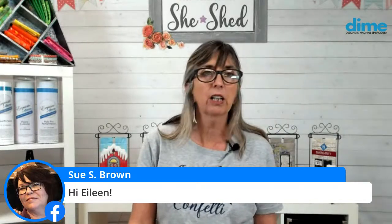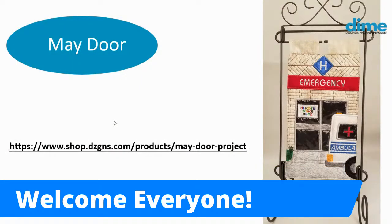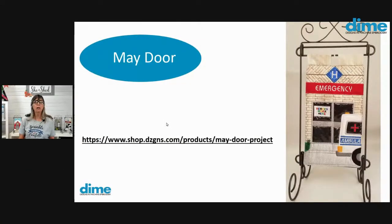Okay, so let's go take a look at the May door. This was the May door and it is still available, so you can certainly go to our website and download it. It was a hospital — a shout out to our essential workers around the globe who are taking care of all of us. I know that many people felt it was maybe a little upsetting to have a hospital as a door. I understand that. But on the other hand, miracles are happening in those hospitals too, and it's great to recognize the positive side of that. So we had many people participate.